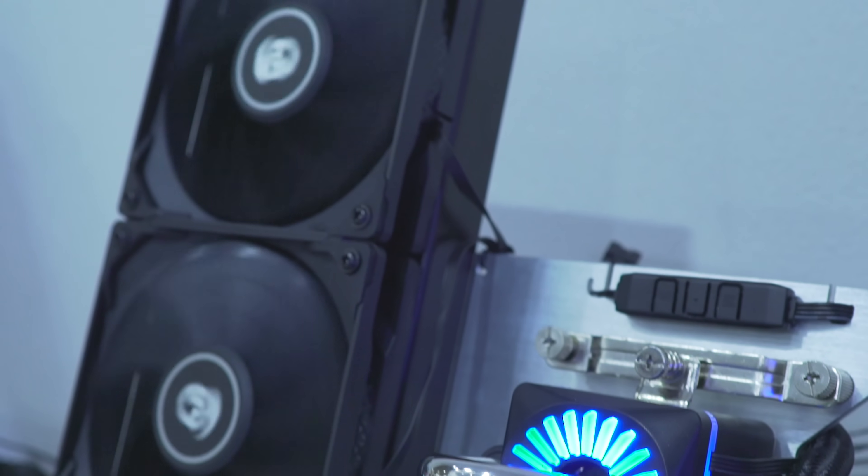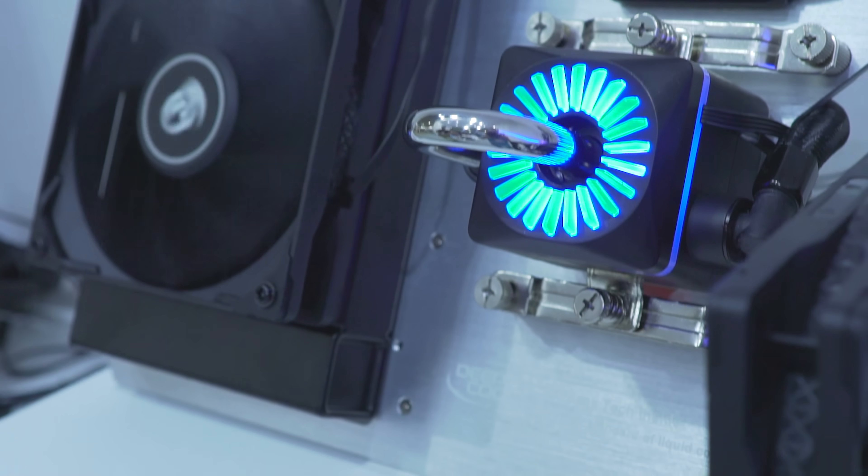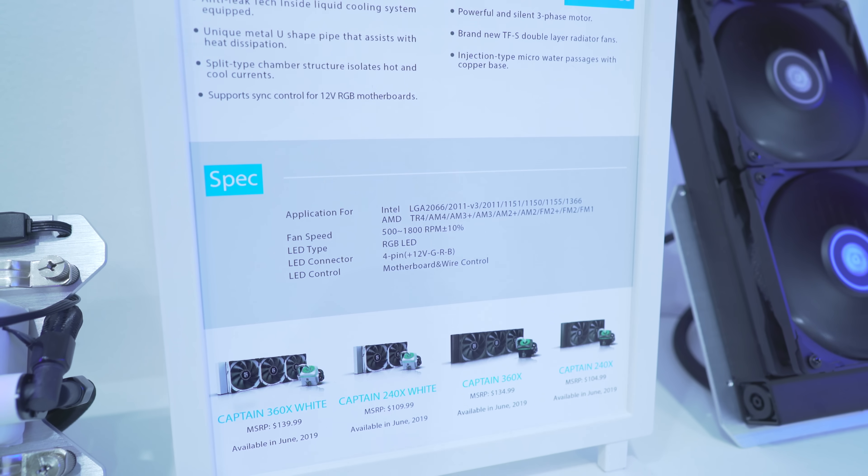In terms of TDP, this thing can handle up to 280 watts, and they've also added support for TR4, so you can mount it to an X399 motherboard. Or if you want to go with an X570 and get some bling, this will definitely provide.